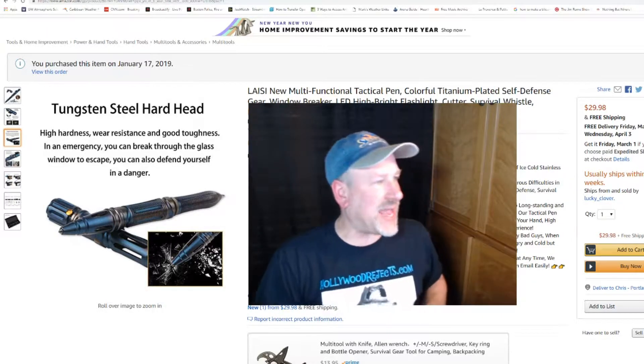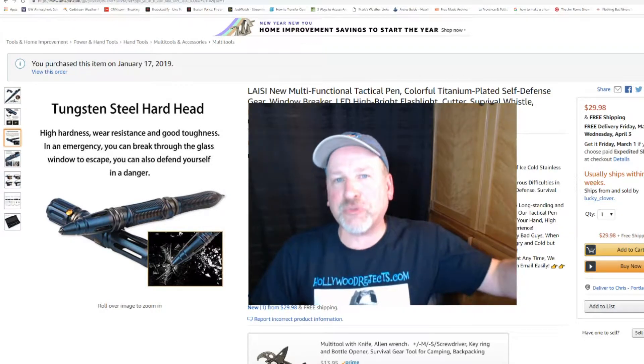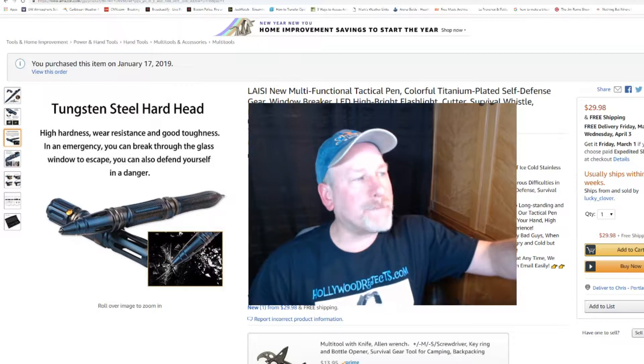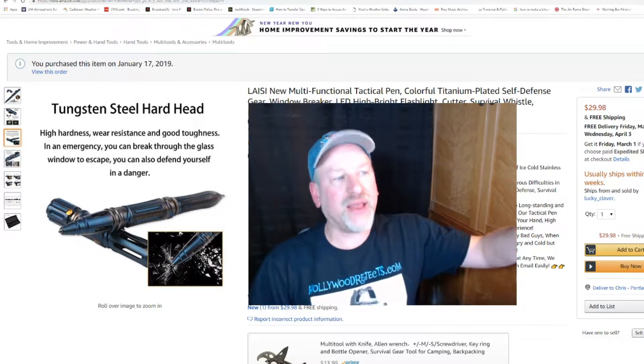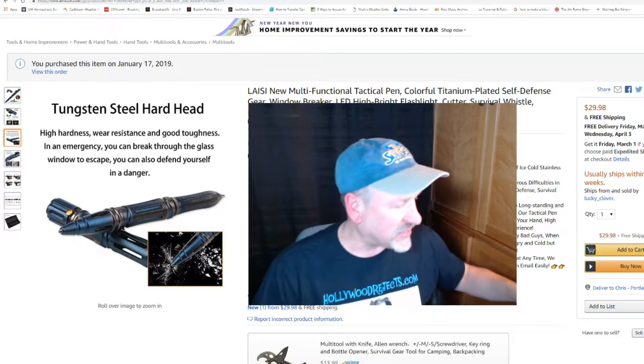So we are reviewing today the LAISI — spelled L-A-I-S-I on the Amazon page — new multifunctional tactical pen, color titanium, plated self-defense gear, window breaker, and so on. I'll get to all that stuff.